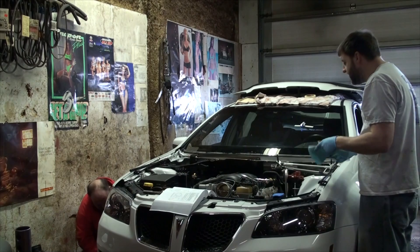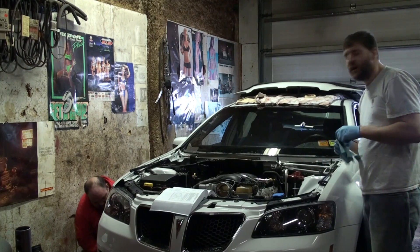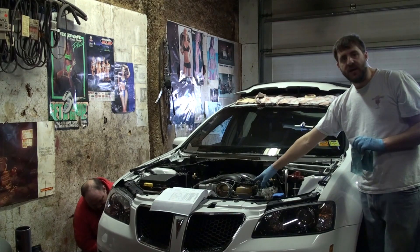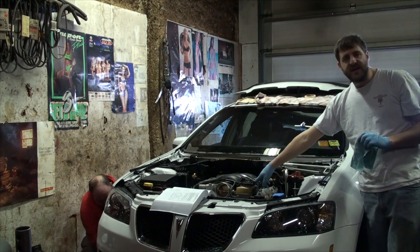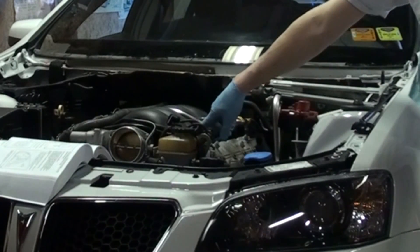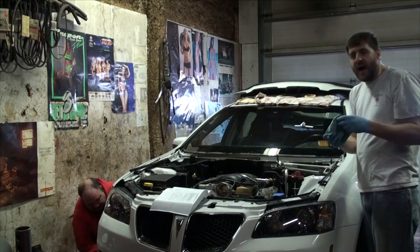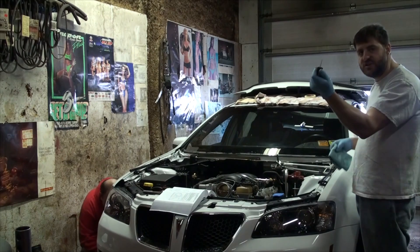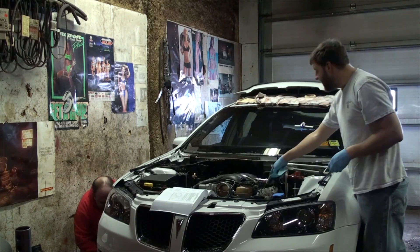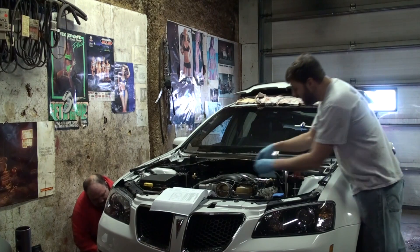I'm getting ready to disconnect the fuel line so I can take the whole plenum and the injector rail off as a unit. The rail is still going to be pressurized from the last time you ran the car, so you need to depressurize it or you're going to get gas everywhere. At the end of the fuel injector rail on the driver's side there's a little Schrader valve — just take a paper towel and push the valve open with a screwdriver to relieve the pressure before disconnecting the feed line.